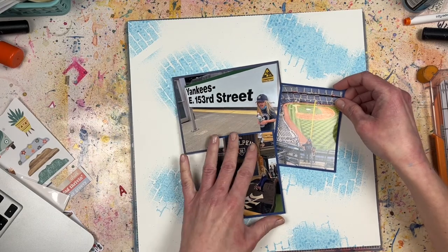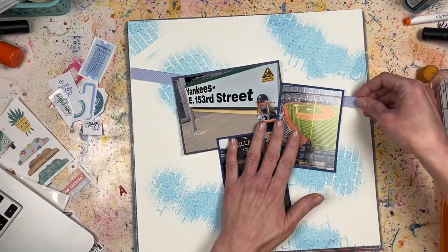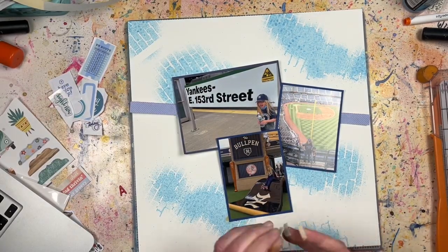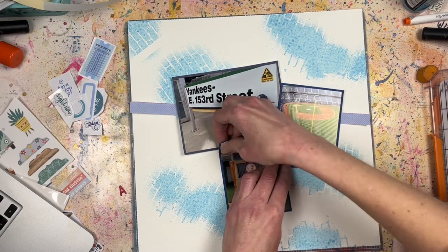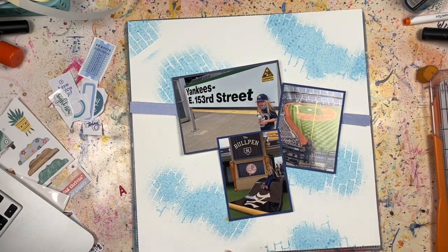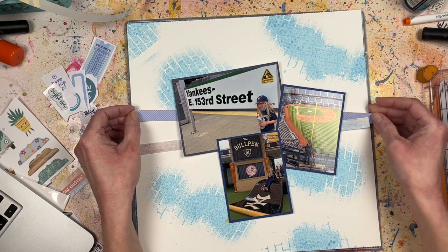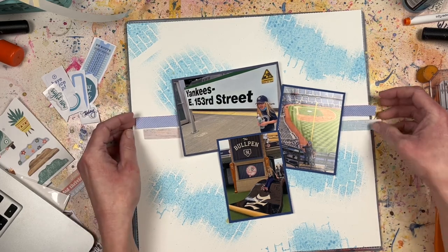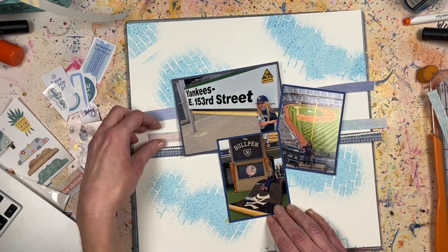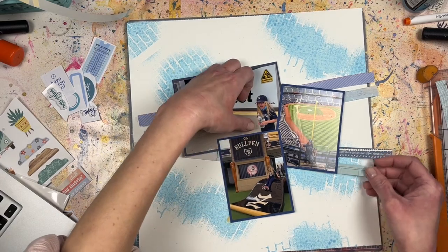Instead of doing banner strips, I decided to do a random placement of branding strips. I went through my branding strips bag and found ones that were all blue, blue and white, or blue-ish. These are photos taken at a Yankees game last year, and their colors are navy blue and white, so I thought why not do a monochromatic layout? Monochromatic layouts are actually not easy because you're so married to a specific color and then you go through your stash and realize you don't have much in that color.